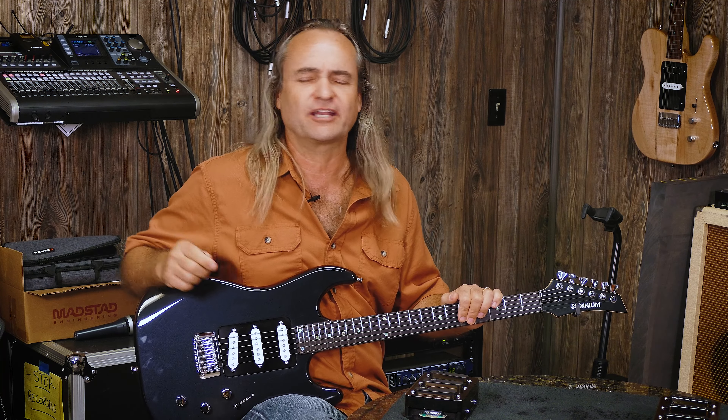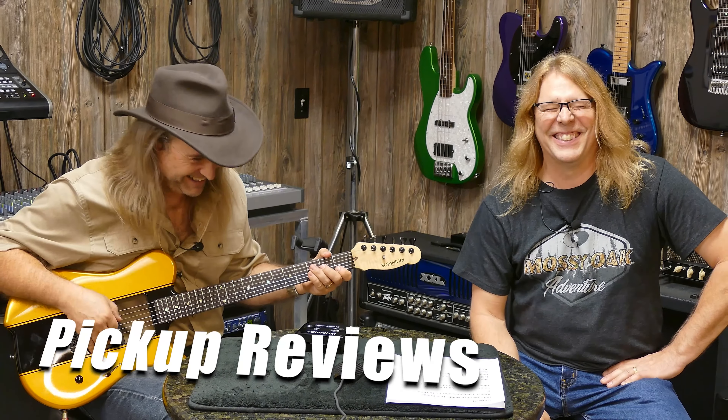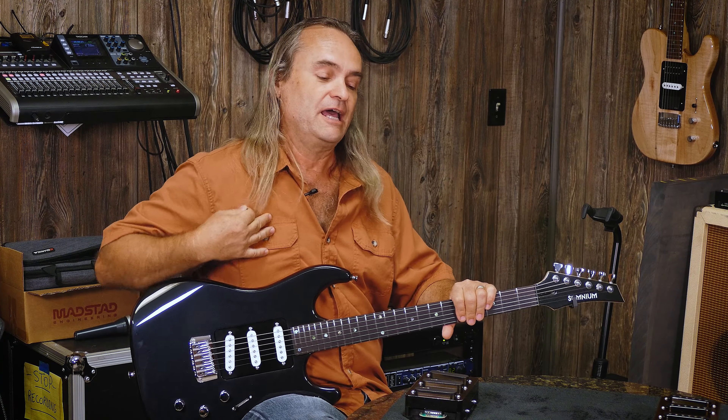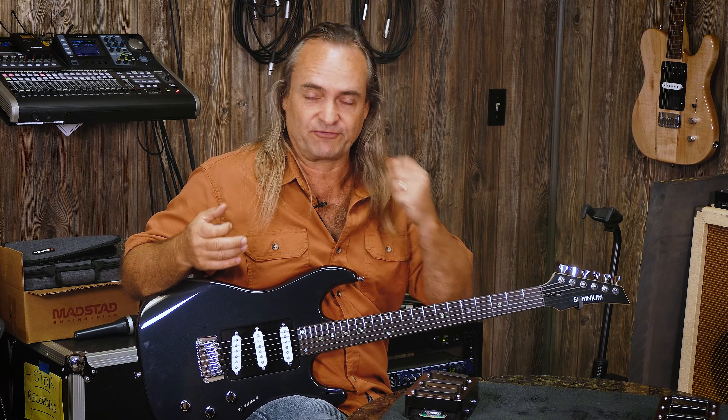Today at Guitar Tone Central, we are cooking up three delicious flavors of Strat pickups for your enjoyment. Welcome everybody to Guitar Tone Central. I am Mark, and we are here to explore tone for you and find out what kind of pickups have what kind of tones, because that's what guitar playing is all about. It's about tone discovery, shaking up your music and your expression. There are so many different flavors and today we're bringing you three different brands.